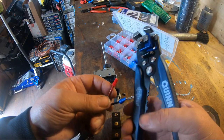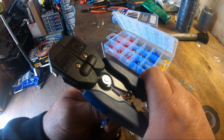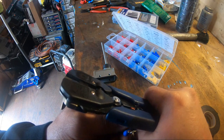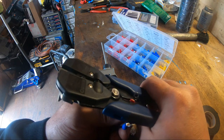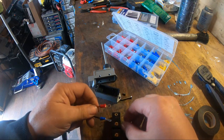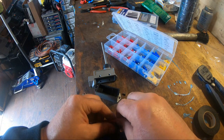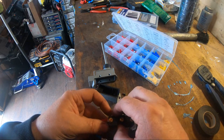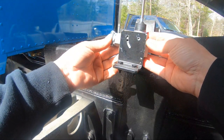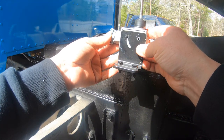Now I don't have any formal mechanical education — I didn't go to any school for mechanics or automotive stuff. So if you're not comfortable doing stuff like this, you might want to check in with a professional shop. Now you can see why I wanted to have it wired up before I put it on — because you can't get into this box once it's mounted.